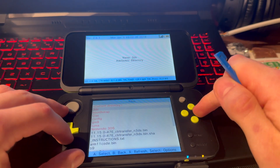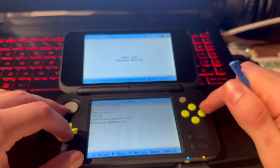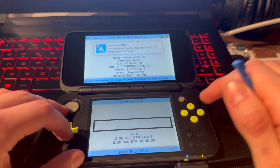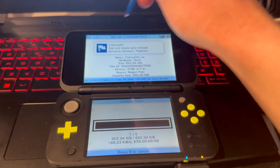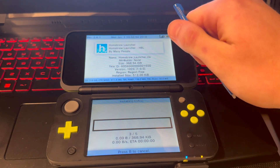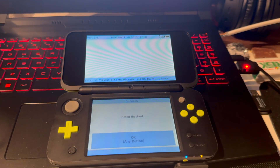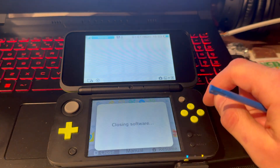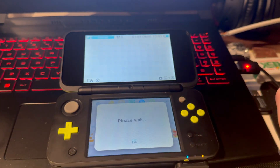Press on FBI, press A on SD, go all the way down to CIAs, press A, and on current directory press A. Select 'Install and delete all CIAs' and press A. Give this a second to install all the apps — this downloads Checkpoint, FBI, the Universal Updater, Homebrew Launcher, and all the necessary apps. And that's it — you now have a modded 3DS with all the apps.